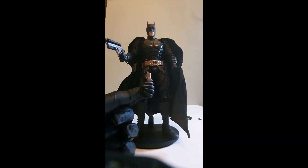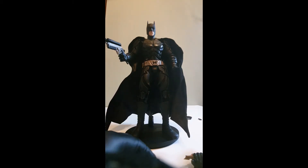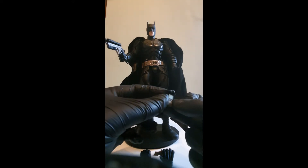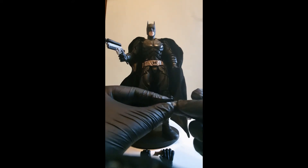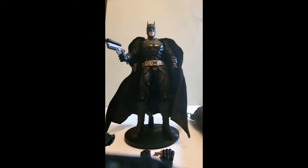You can fiddle about with it and get him where you want. So you get three small batarangs and one large one. He also comes with what I believe is the sonar remote from The Dark Knight, which he uses to track the Joker — it's just a little square with a couple of stickers on it, really. Not much to say about that; I won't ever have him posed with it.